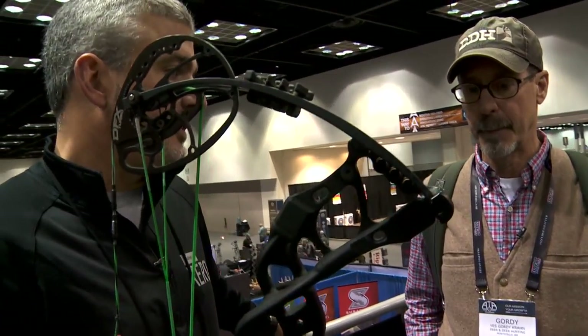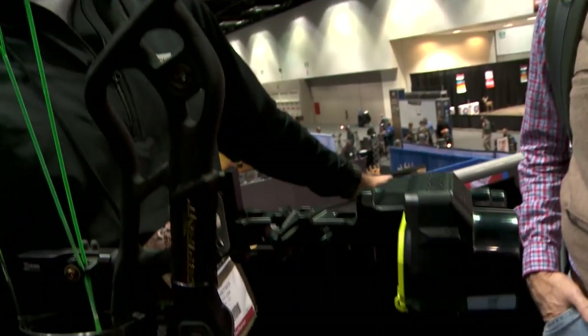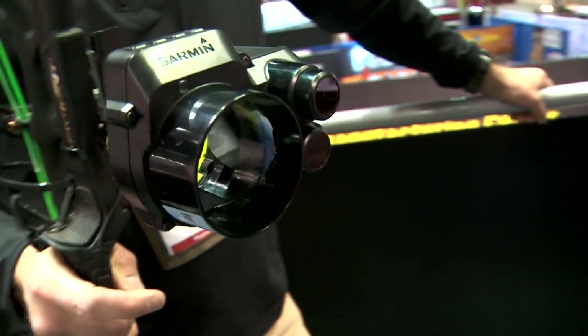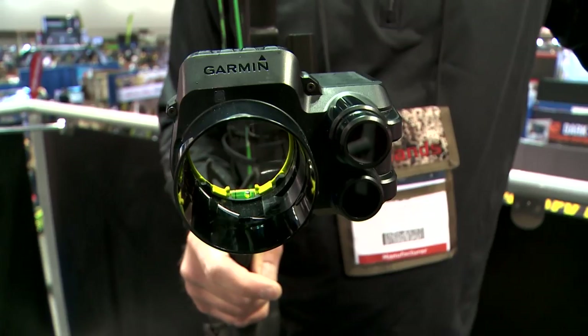What about weather and light conditions — what are you seeing there? It's engineered to be water-resistant. It's been hunted with in the rain, in freezing weather, very hot conditions. Garmin is really all about building rugged products — vibration-proof. You can pretty much do anything to this that you'd be willing to do to a mechanical sight.